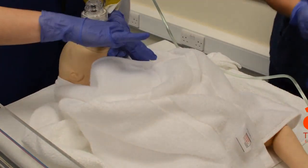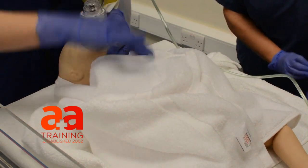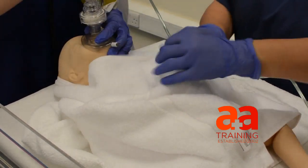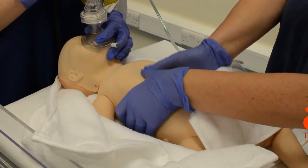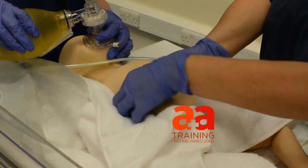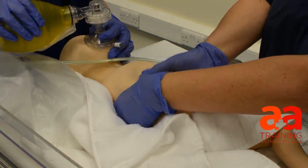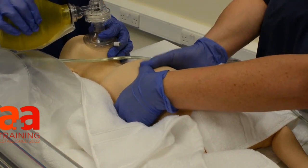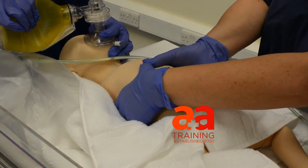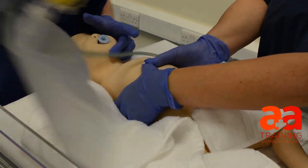I'm on breath nine. One, two, three, ten. One, two, three, eleven. One, two, three, twelve. One, two, three, thirteen. One, two, three, fourteen. One, two, three, fifteen. So let's reassess. Colour and tone haven't improved.